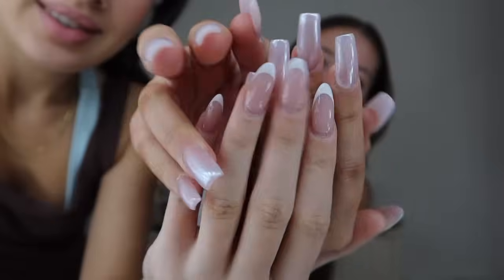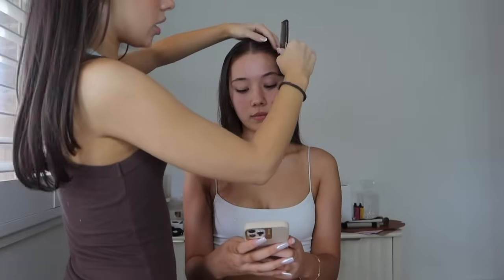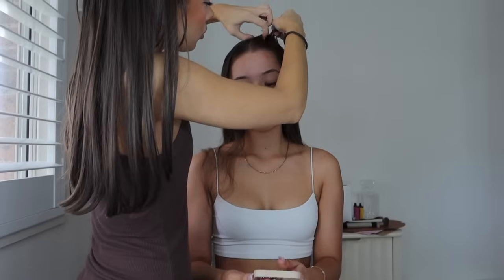A lot of you have been asking how I did this hair on myself, so I'll just show you how I did it but on Bethany's head. So, what I'm going to do is part it from the point of the eyebrow and go straight back for that side part, and we're going to part it down to the ear.